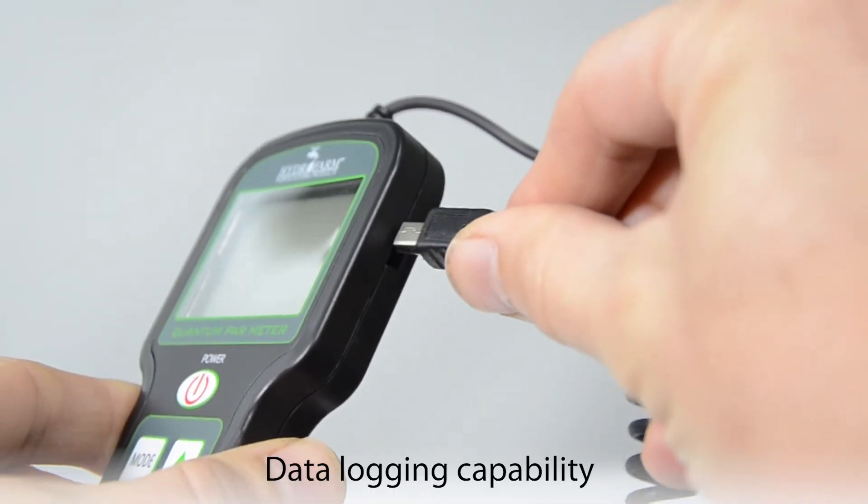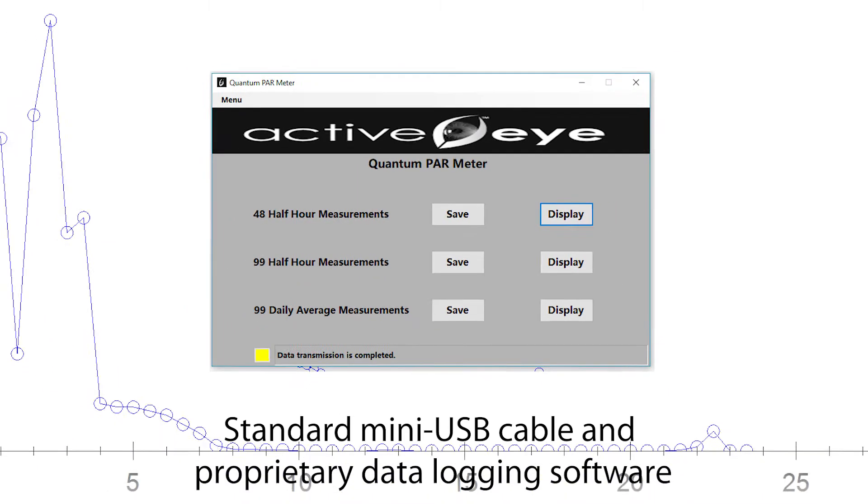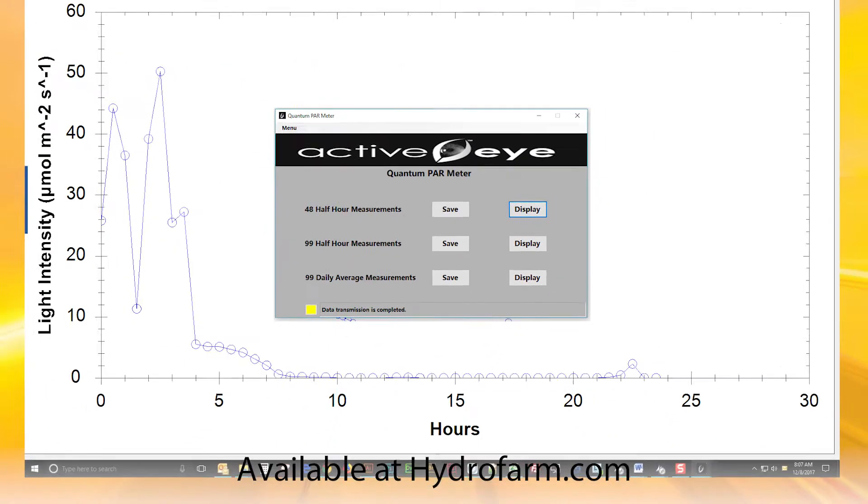It also has data logging capability, which uses a standard mini-USB cable and proprietary data logging software available at hydrofarm.com.